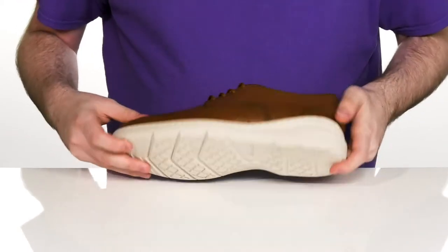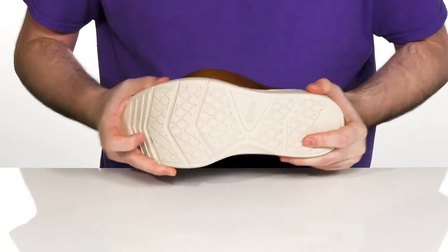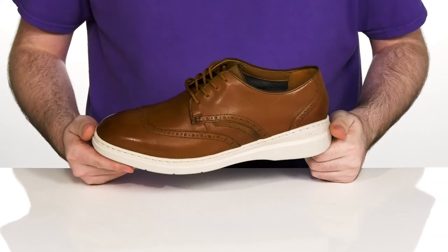The outsole is a non-marking synthetic design that has lots of flexibility and a decent grip to keep you on the move.